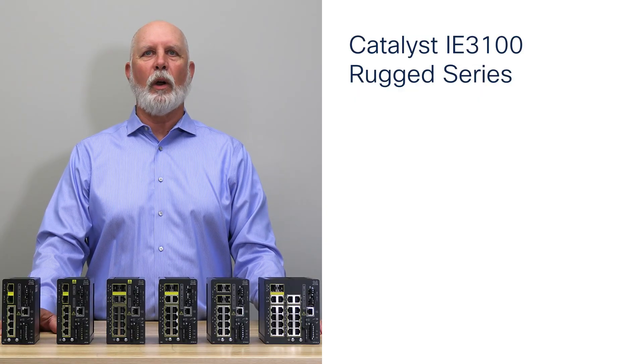Hello, thanks for taking a few minutes to learn about Cisco's Catalyst Industrial Ethernet 3100 series of ruggedized, fully managed Ethernet switches. The 3100 rugged series switches are ideal for today's industrial networking needs.